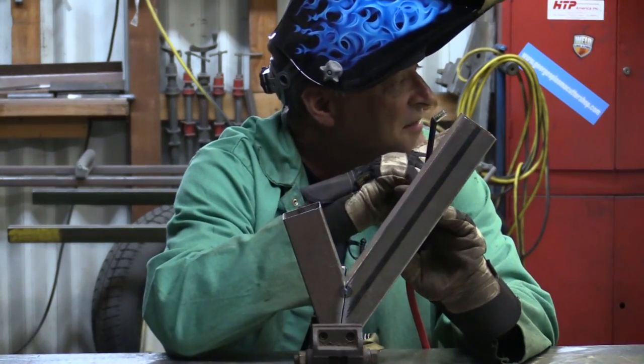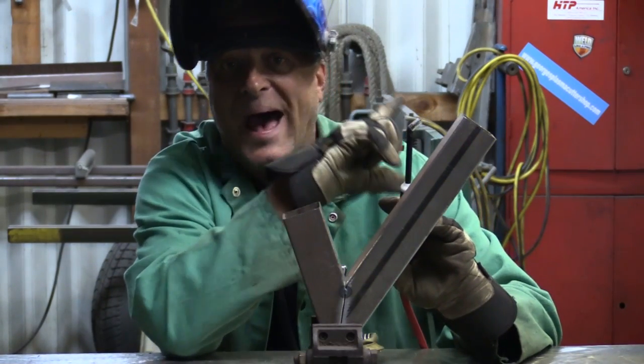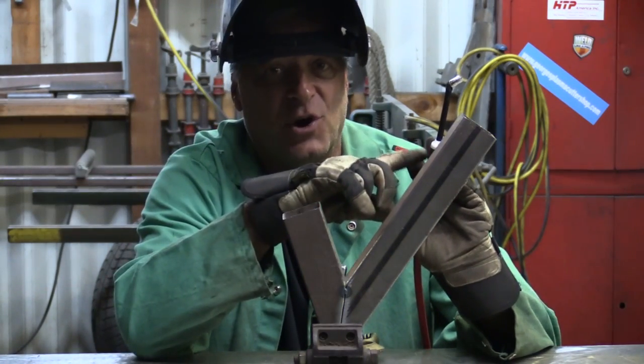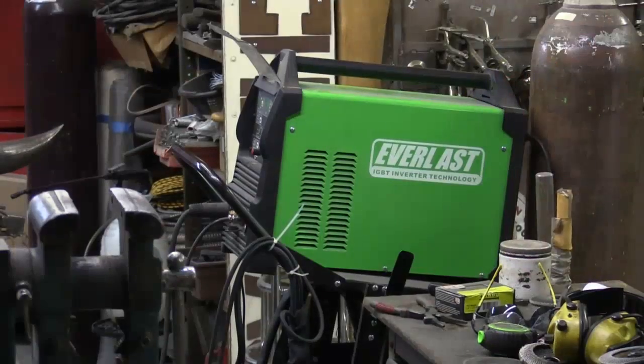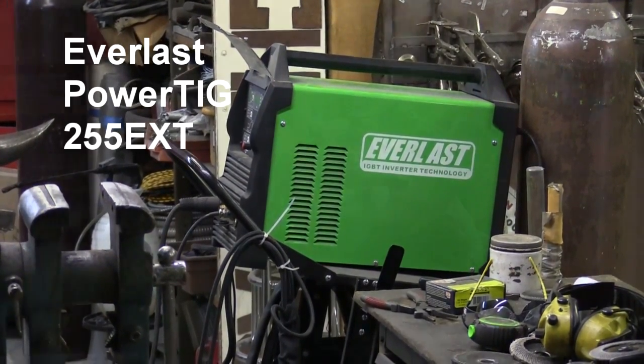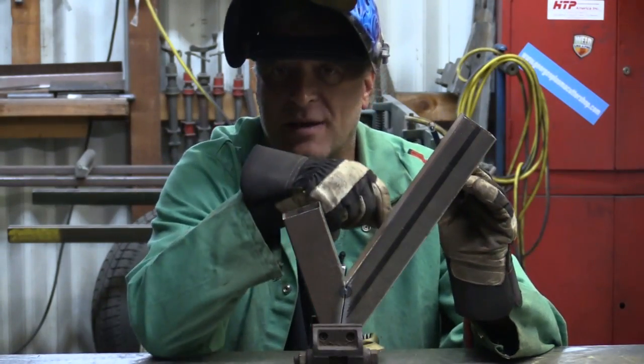I've got it set at about 90 amps max. I'm going to use a foot pedal because I don't have a finger control on this. And this is the Everlast PowerTig 255 EXT. So let me just run that quick.